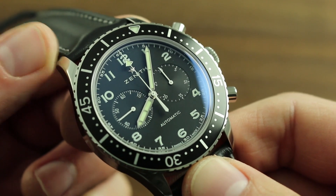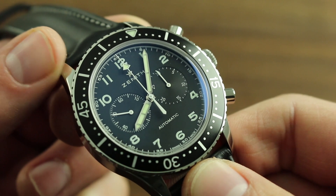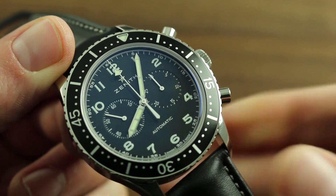Finally, call, text, or email our experts on our website, govbergwatches.com, and they'll be happy to give you a full rundown on the proper care and handling of your Zenith watch.